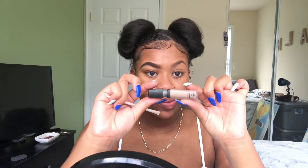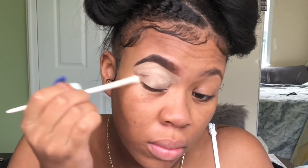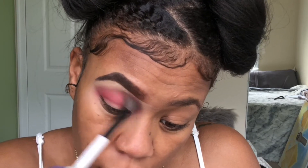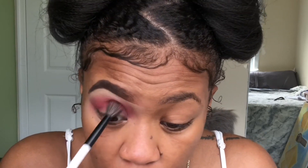Hey guys, welcome back to my channel. I'm starting off with some ELF concealer to clean up the bottom of my brows and prime my lids. I blend it out with a sponge. Now I'm taking the NYX Ultimate Brights palette and taking a red shade — it doesn't really matter what shade — and we're just gonna use that as our transition color. I'm going for a cut crease, so you want to make sure that's all blended out real nicely.